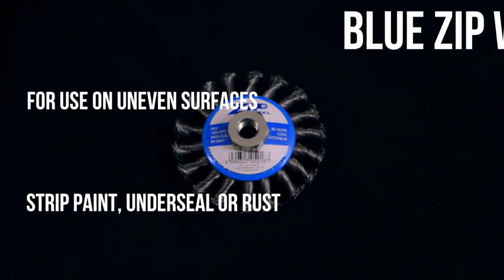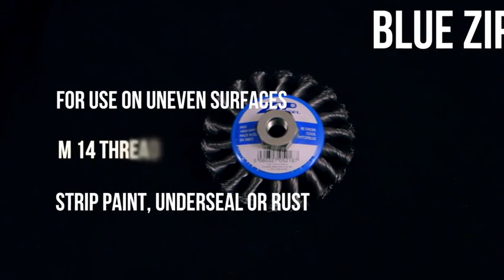If you are continually changing your wire brush wheels, maybe it's time you moved over to Zip Wheel. These are designed and made in Europe to last a very long time.